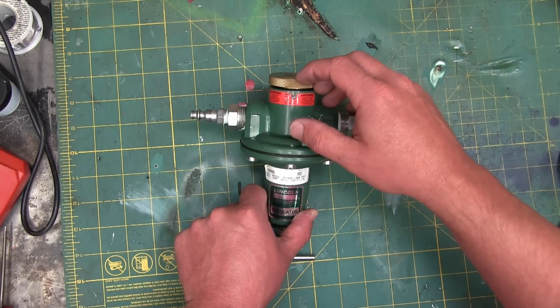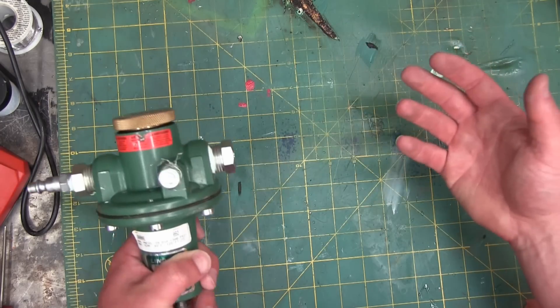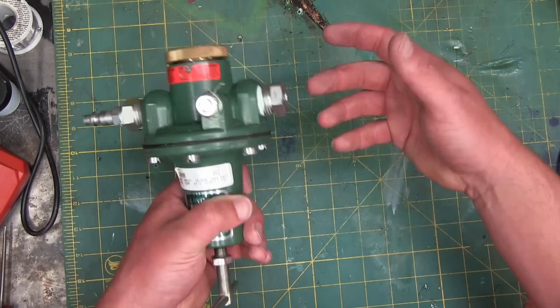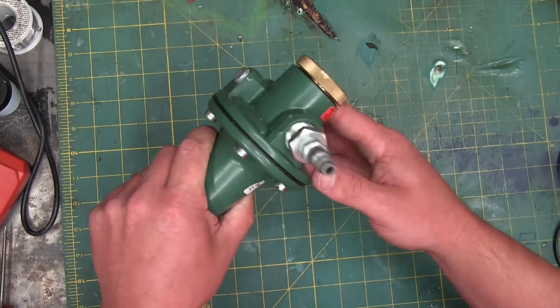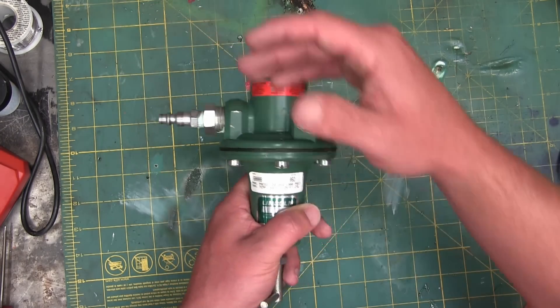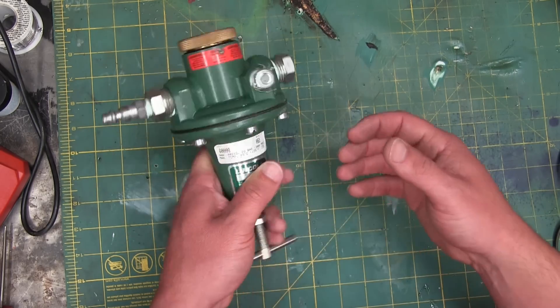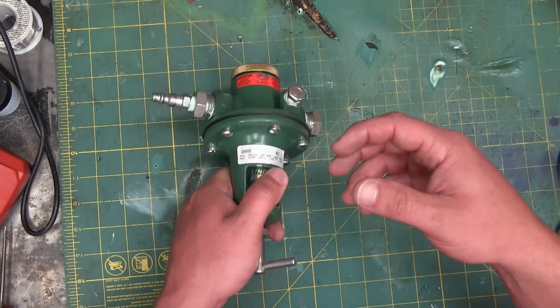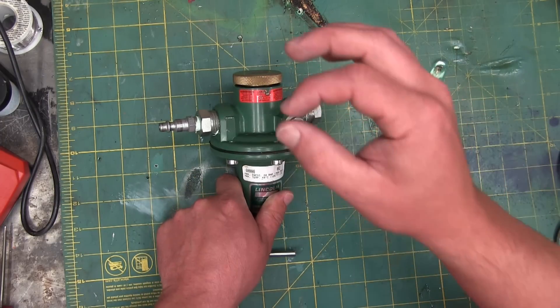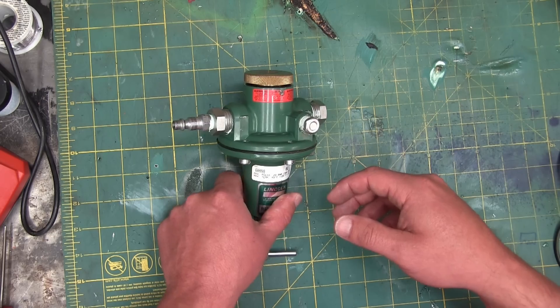You would commonly see this in consumer applications for scuba gear, or little compressors and so forth. What this does is it takes high pressure out of the tank and reduces it down to whatever pressure we want. If you're scuba diving, you need to have a very low pressure entering your lungs — otherwise you blow up like a puffer fish and die.